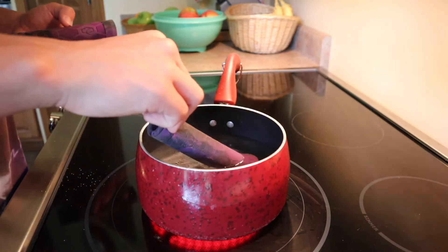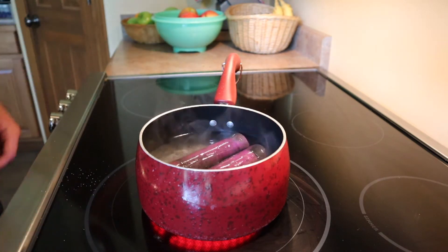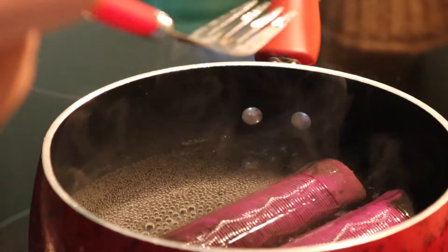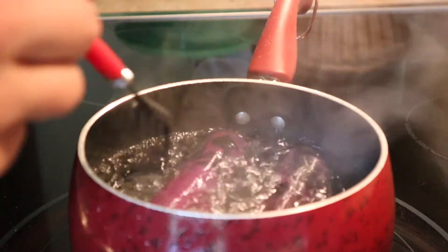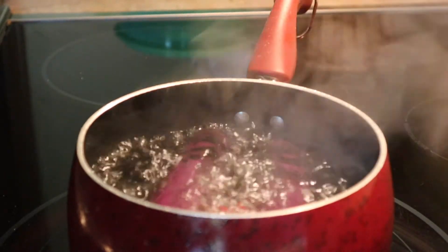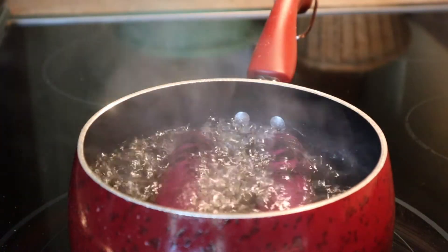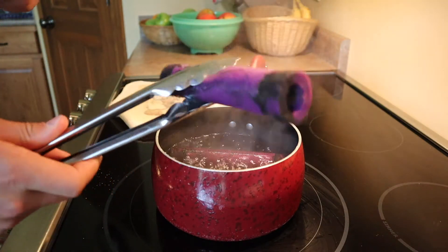I put them in and you can already see stuff coming off of them. The colors are already kind of popping — there's like a little layer coming off those grips. This angle makes it look like I'm making spaghetti or something. It's really getting bubbly, and when you take them out it's really hot rubber, so be careful.